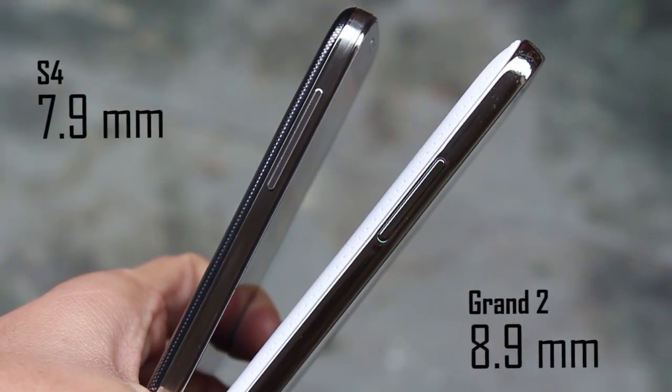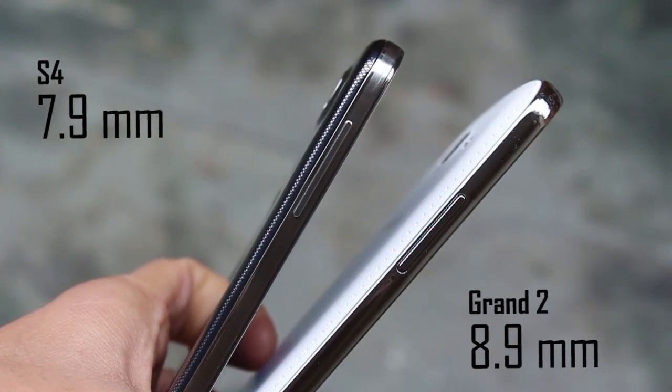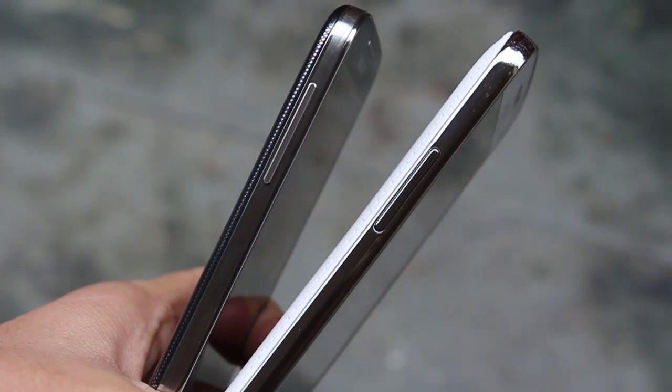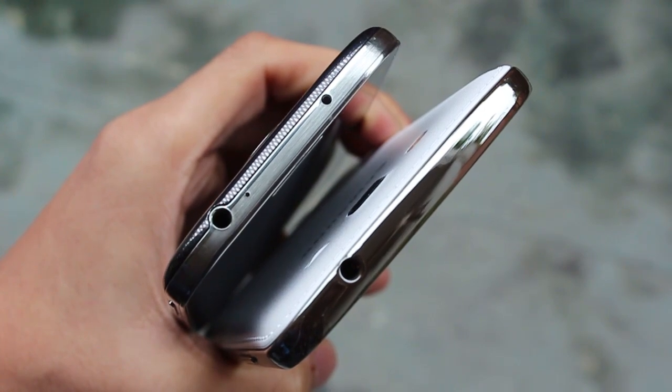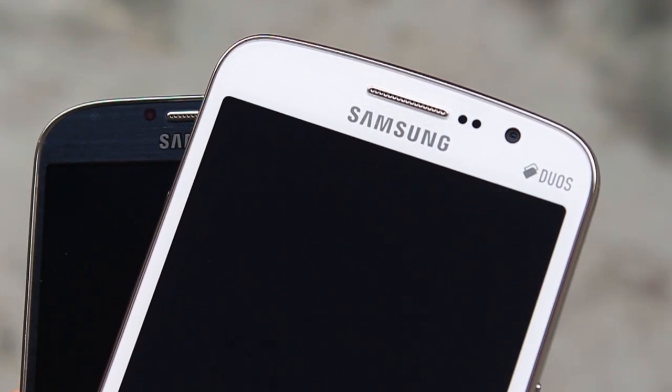The S4 is really thin at 7.9 mm and the Grand 2 is 8.9 mm — almost a millimeter's worth of difference between the two. On the top, the Galaxy S4 has an IR LED so you can use the S4 as a remote control, controlling almost any television and set-top box.